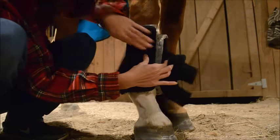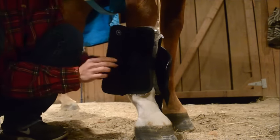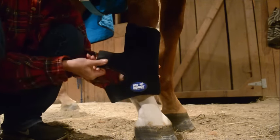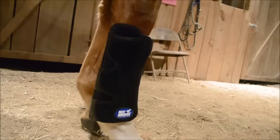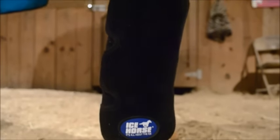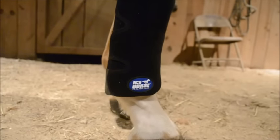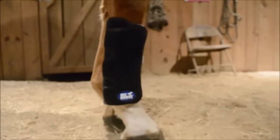Then you're gonna take the velcro and velcro the ice pack into place, and then you can finish by velcroing it around his leg. As you can see, the Ice Horse boot tendon wrap is nice and secure on Elliot's leg. He's not gonna go out exercising in these or anything, but I do want them to be on his leg securely because he likes to fidget and paw in the cross ties, especially since he's been on stall rest.